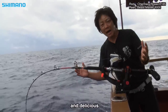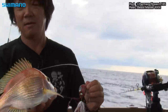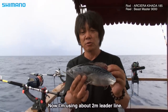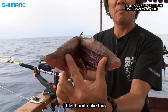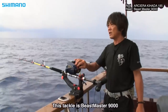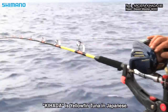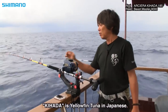Very beautiful. Very good. This is called Alciera — Kihada. Kihada is often called Yellowfin. Yellowfin is called Kihada. (Beautiful waters. This fish is called Alciera — or Kihada in Japanese — which is commonly known as Yellowfin tuna.)